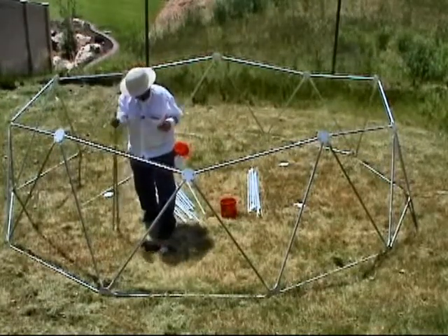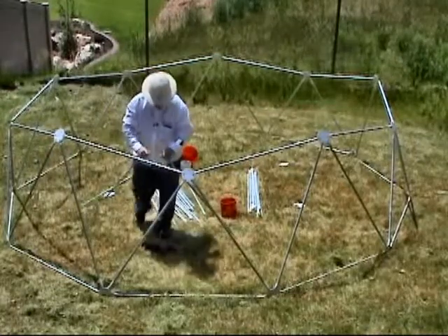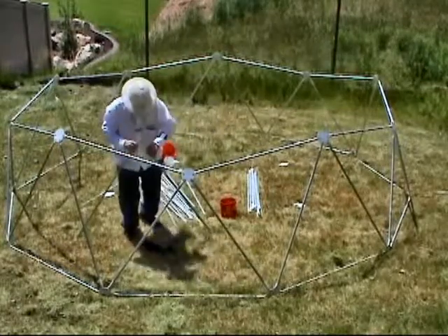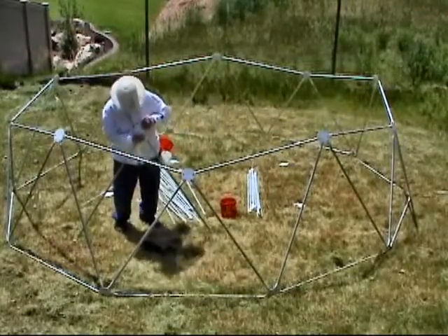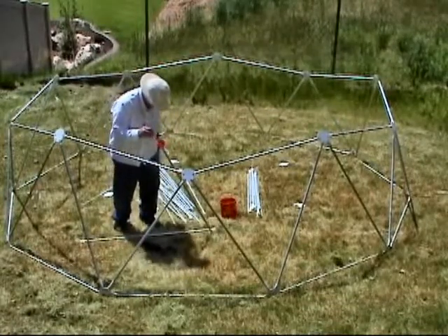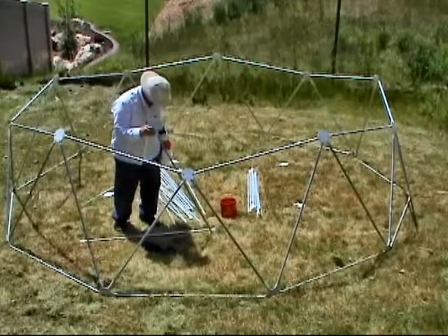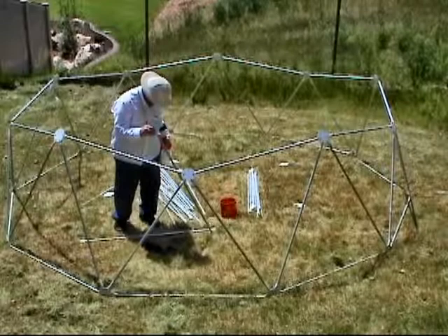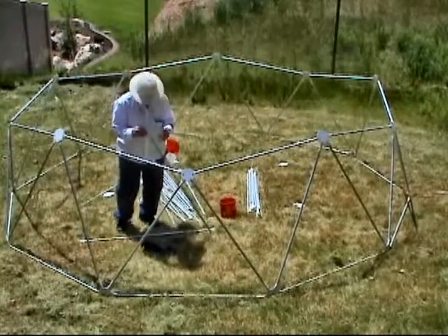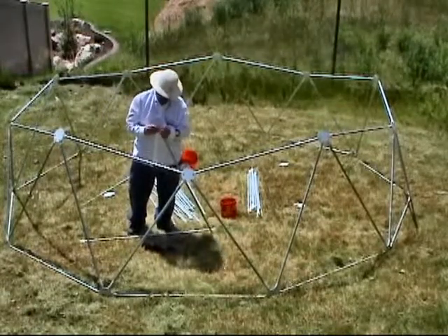I've got a wasp running around here, taking interest in my activities. I just hope he doesn't get too offended at the huge beehive I appear to be building. So you can just grab a handful of nuts and bolts and let all the ones you don't need drop back into the bucket.